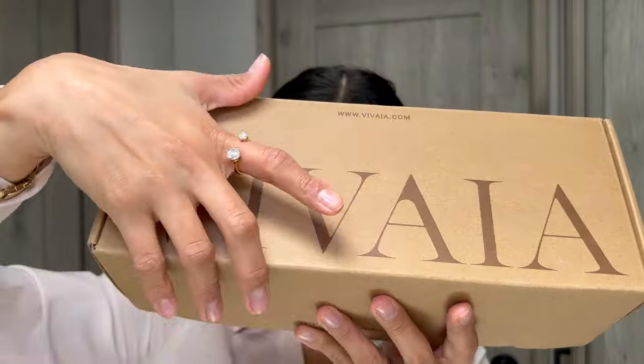Hi ladies, welcome back. Today we're discussing flats for women, specifically the square toe Mary Jane flat.